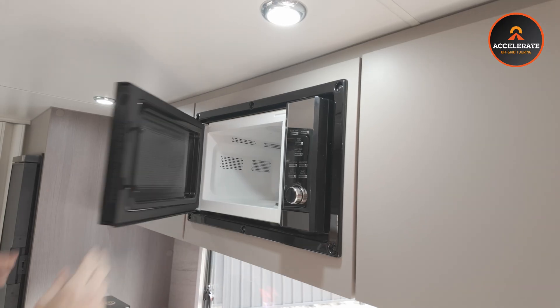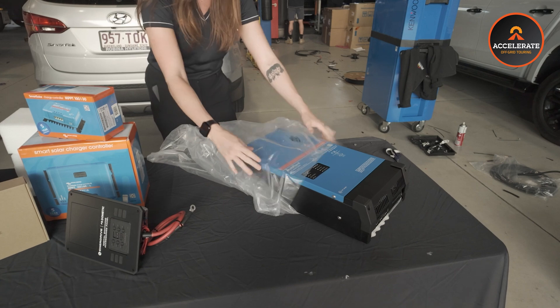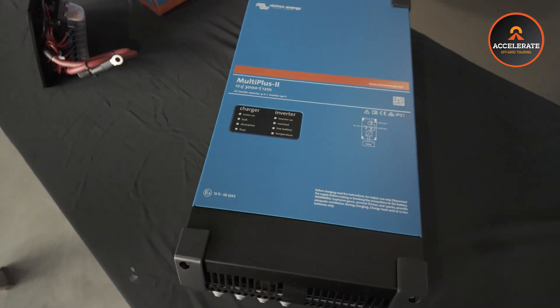In this Jayco, the whole basis of being able to be off-grid is being able to run your 240 volt appliances while you're not connected to power. How we've done that in this one is we're using the Victron MultiPlus 3000 Watt 120 Amp Inverter Charger. This unit does two jobs. Its main job is an inverter - it's converting our 600 amp-hours of 12 volt battery power into usable 240 volt power, like you'd find at home, through all your GPOs. That gives you the ability to run all of your favourite appliances off-grid, things like microwaves, induction cooktops, toasters, kettles, hair straighteners, hair dryers - anything that you'd normally run off a 240 volt outlet at home, you're basically able to run while you're off-grid.